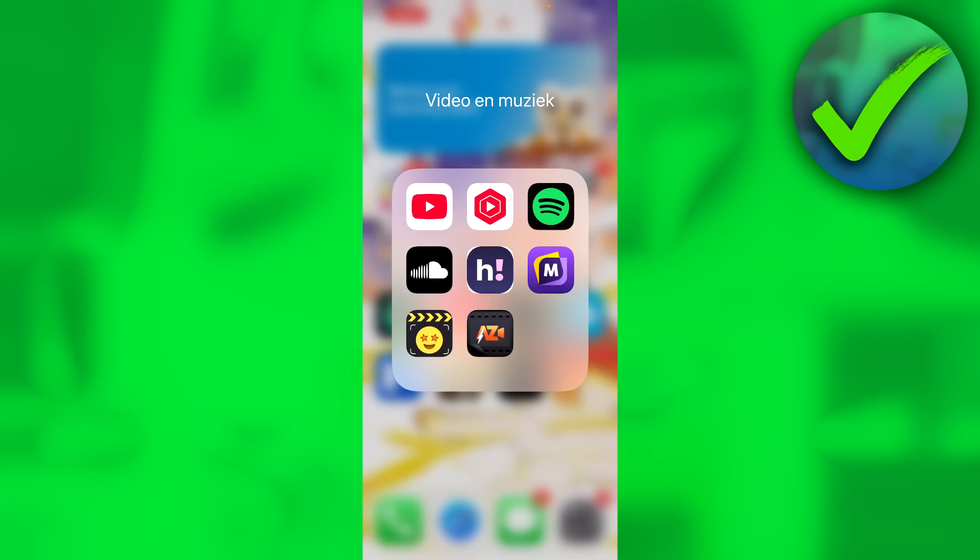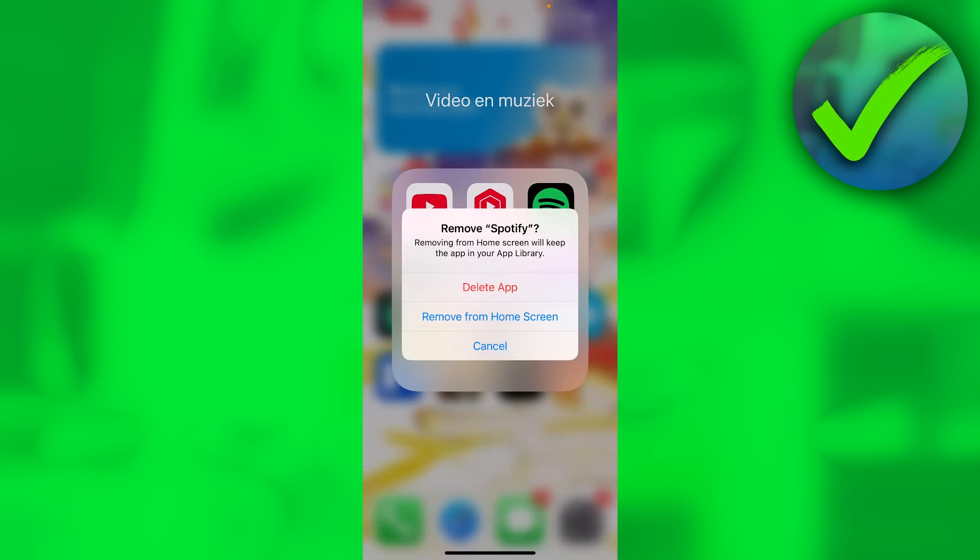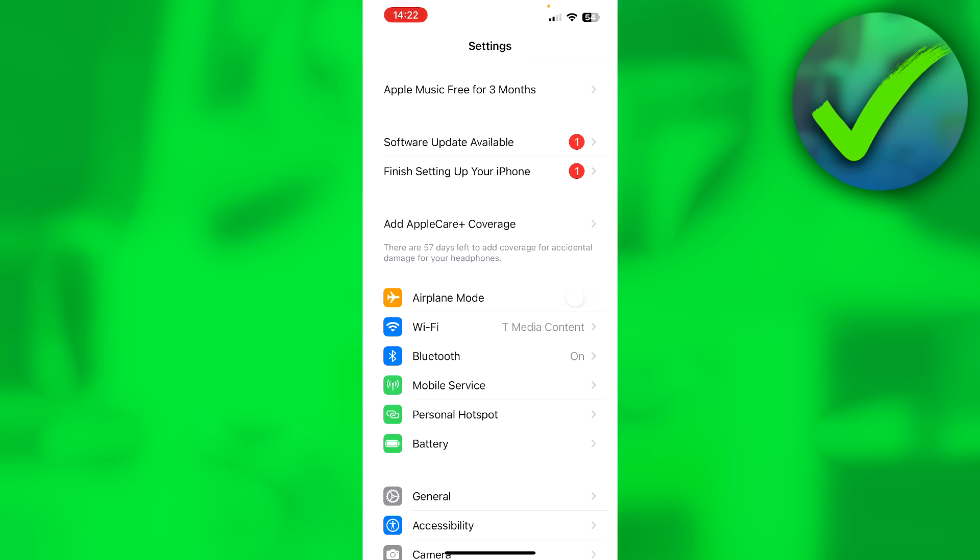The third method in order to view your Spotify Wrapped is by simply removing your Spotify — you have to delete the app and simply re-download it, then log back into your account, and then you should be able to see it.